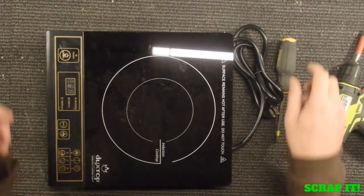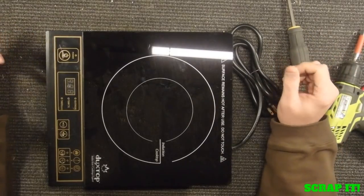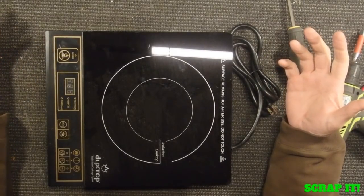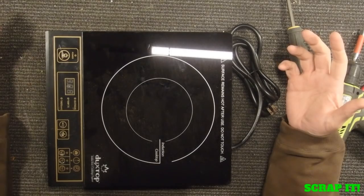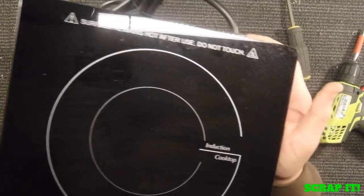Hey guys, Scrabbit's back and today we're going to see what's in this thing. What this is is a — I don't know how to say it — a Dew Top, D-U-X-T-O-P. It is an induction cooktop.